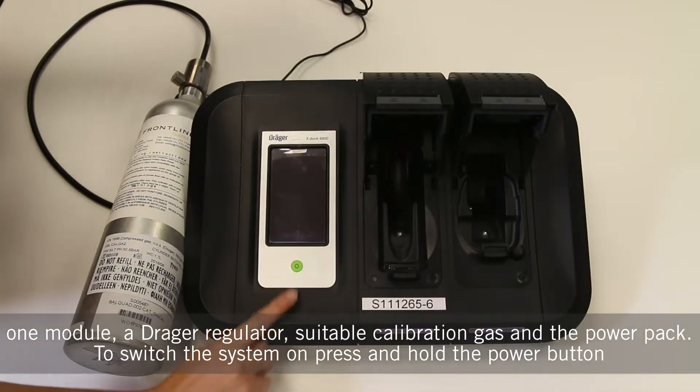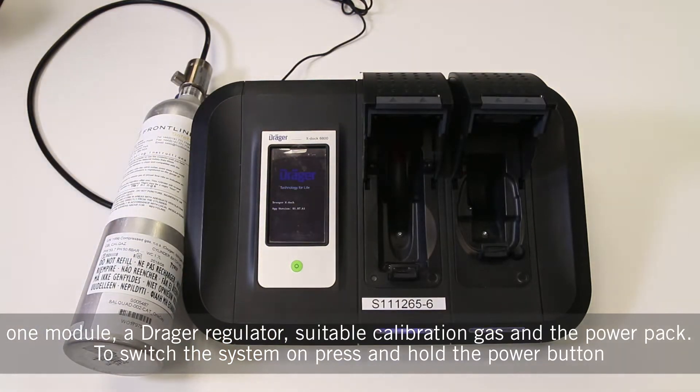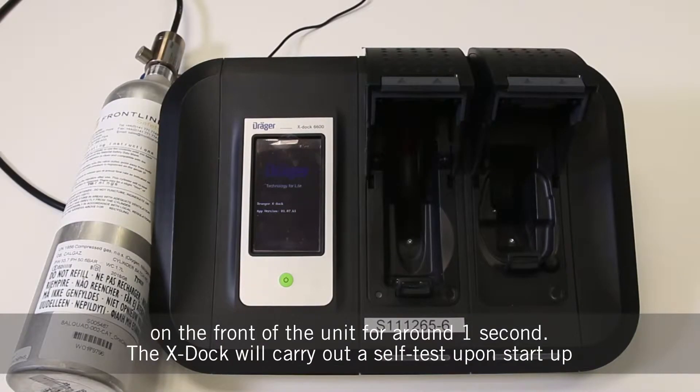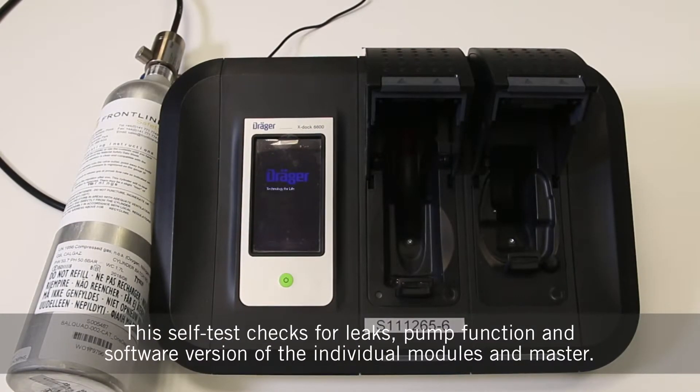To switch the system on, press and hold the power button on the front of the unit for around one second. The X-Doc will carry out a self-test upon startup. This self-test checks for leaks, pump function and software version of the individual modules and master.